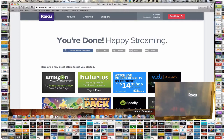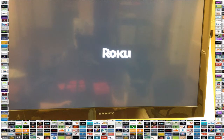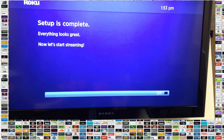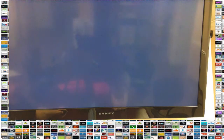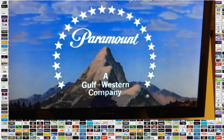The Roku pops up and sets up the base program automatically. The screen is in screensaver mode — pressing OK takes it out of that. You can see it's updating channels, and then it says setup is complete. Now let's start streaming — we press OK and the Roku is ready to go. I can now start watching anything I want on Netflix, Amazon, or Hulu. I hope this helped you — let me know in the comments how your new Roku is doing and what's your favorite streaming channel to watch.